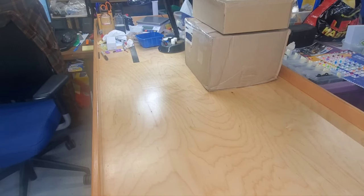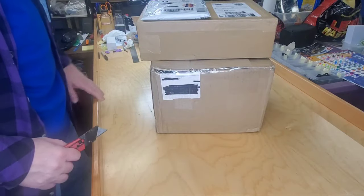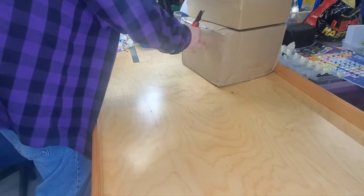I've set up a camera stand and extra light and I've got these three packages here. These two came from BrickLink and this one came from Mercari. We're actually going to open the Mercari one first because it's on top.